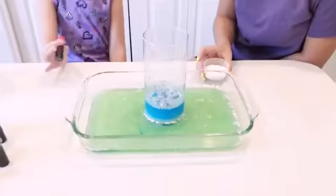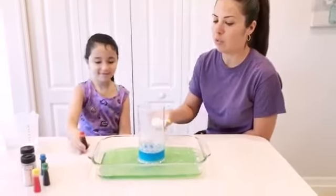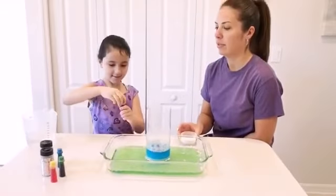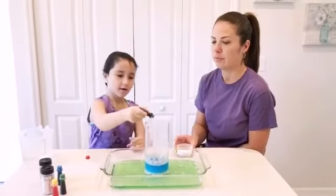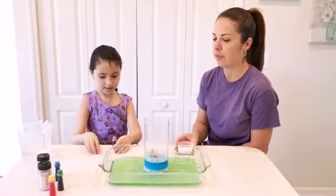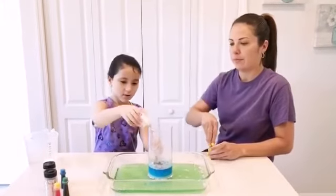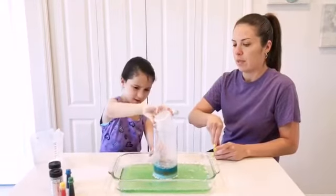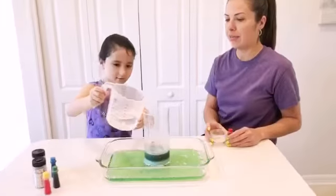Now we decided to give it another try and we choose a different color — red. We add first the food coloring, red color. We add like three drops. Then we add the baking soda. And then we add the vinegar.